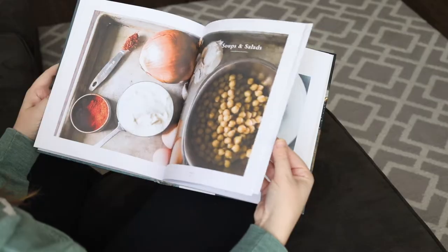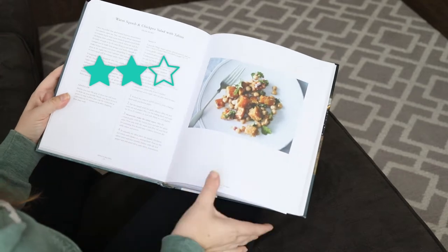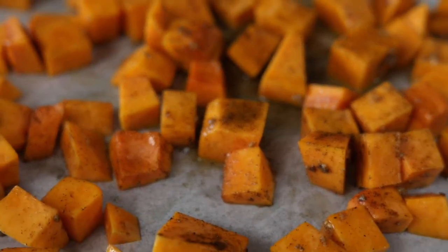I think it could go further in the ratings if you tweak it and get that butternut squash really cooked so it's firm when you mix it together. For the recipe rating, I'm going to give that a two out of three — I'm being a little generous. It's just that butternut squash, guys. I don't need to repeat myself. It's just so disappointing.